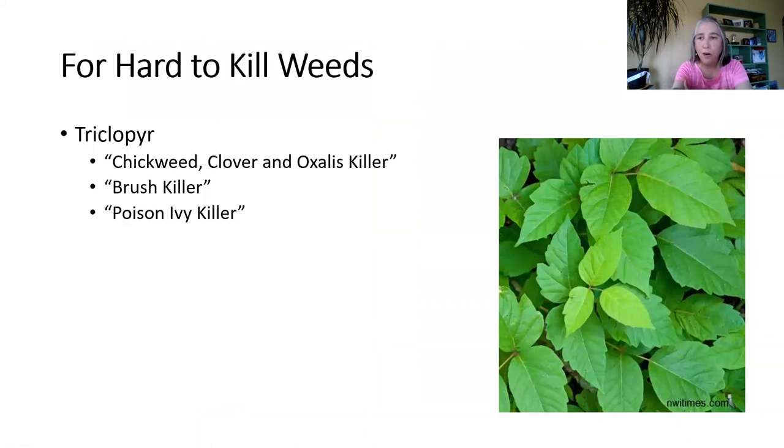Here's the product I was mentioning — triclopyr. You'll see it in a lot of different products. Sometimes it's labeled as poison ivy killer, brush killer, or chickweed, clover, and oxalis killer. There was once a Roundup poison ivy killer, which was basically Roundup glyphosate mixed with triclopyr. Usually a generic broadleaf weed killer will do what you need, but if you have a stand of poison ivy, something like this is where you need to go. These are the products most commonly available for residential use. If you hire someone to care for your lawn, they have access to more things — some only available to licensed applicators.